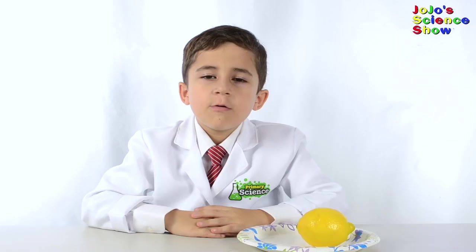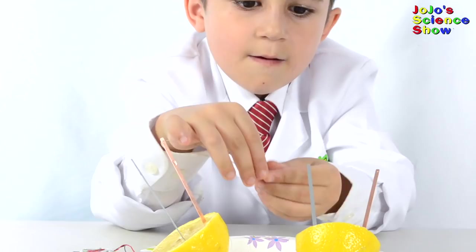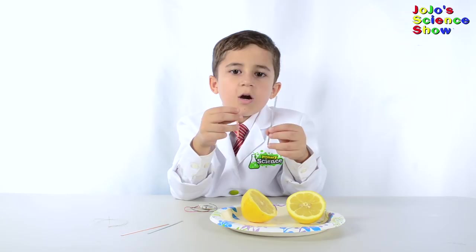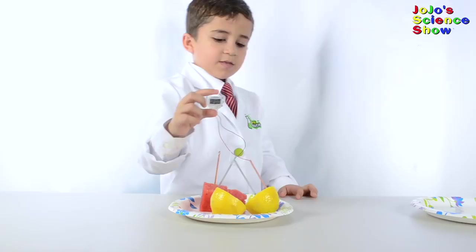We're going to build a battery and use it to power this clock. We're going to stick one copper and one zinc in each side of the lemon. Wow, look it's working - just with a lemon. I just moved half of the clock and now we have a watermelon lemon clock.